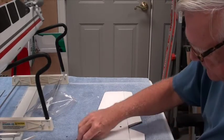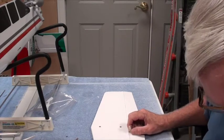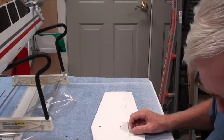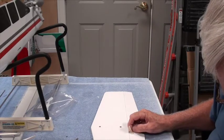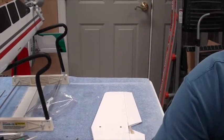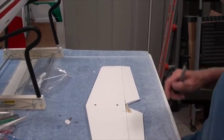I'm on page 16 of the manual if you're following along. It says to position the nylon control horn on the bottom of the right elevator, all the way against its inner edge, mark the location, and drill some holes. I'm going to take a sharpie marker — let me reposition the camera so you can see a little better.